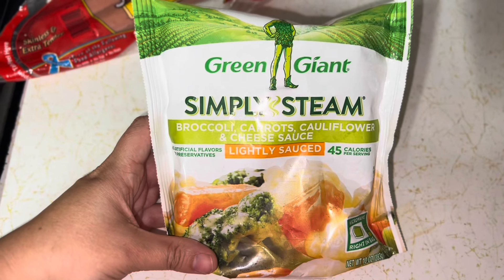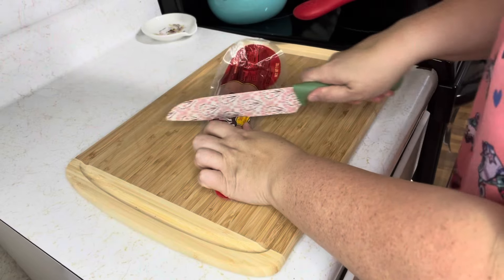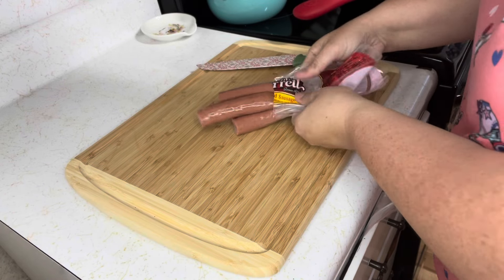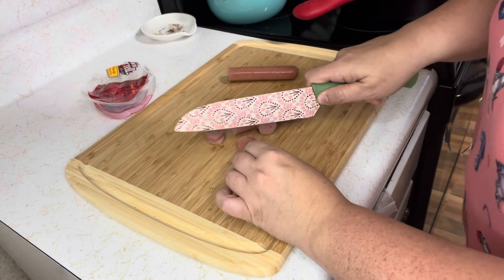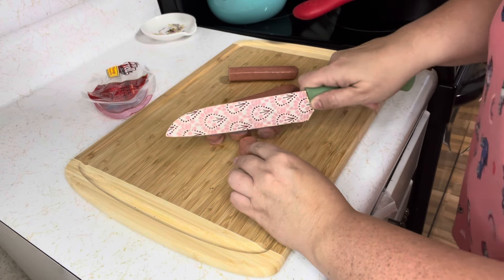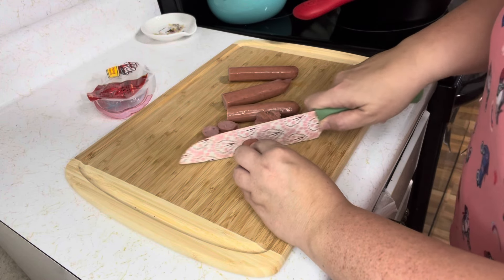The first thing I'm going to do is zap this in the microwave so it's nice and not frozen. Then I'm going to slice up this sausage and toast it up a bit in a skillet because I have to have that little char on smoked sausage or I don't like it. But that's optional — you don't have to pre-cook the sausage if you don't want to.